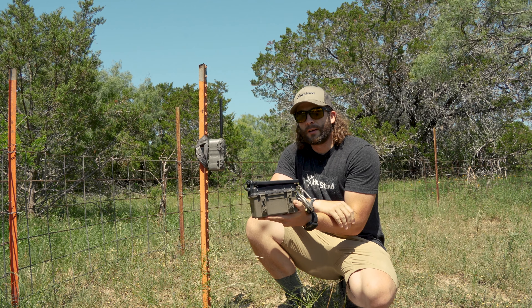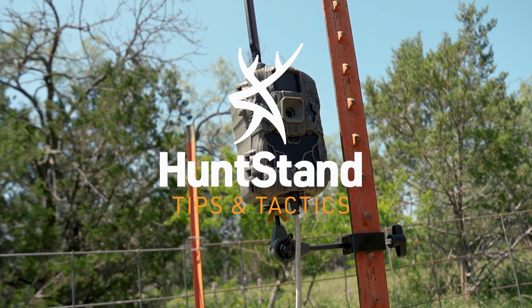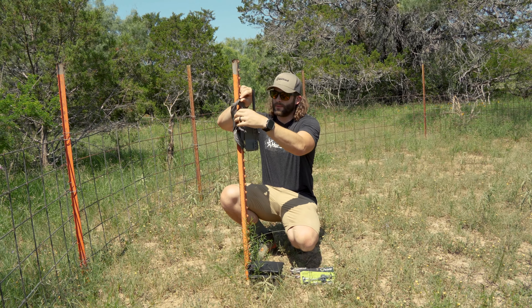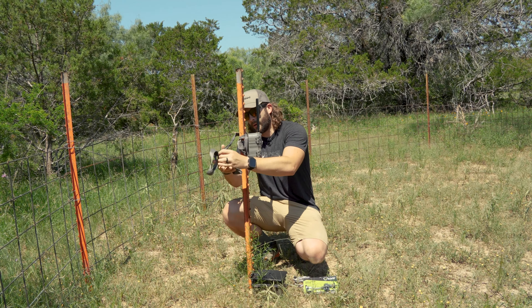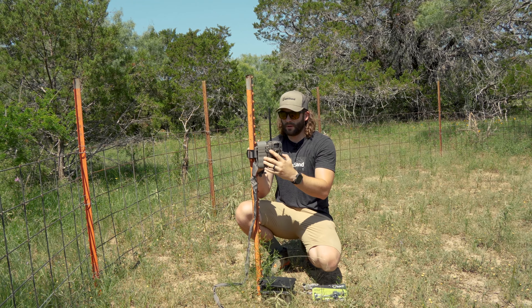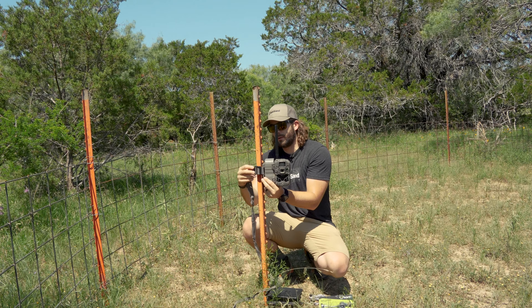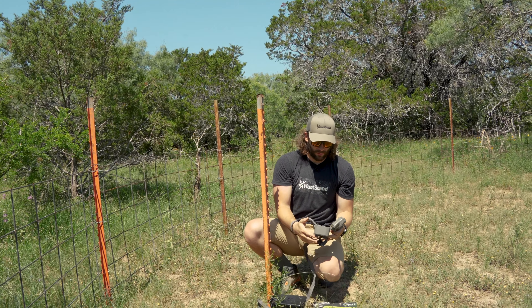First thing I'm going to do is get the straps off this camera and make sure my camera's off so it doesn't take a million pictures while I'm here. Take that camera off.